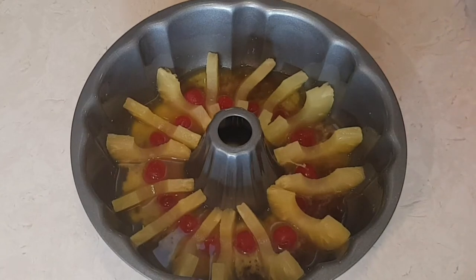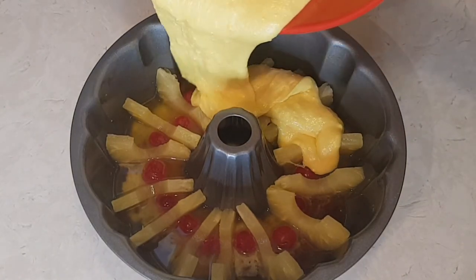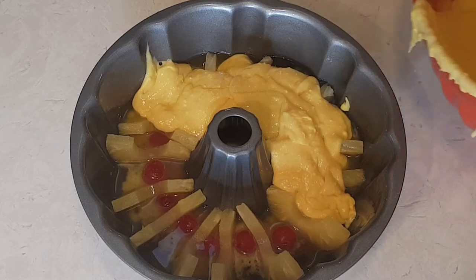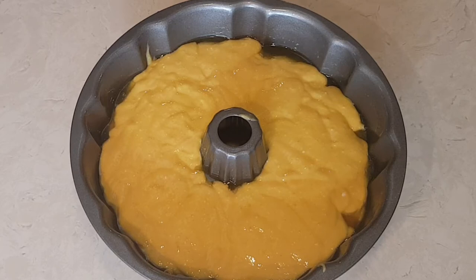Now I'm going to add my cake mix. So my cake is ready for the oven. I have a 350 degree oven and we're going to put it in there for about 45 minutes — that's how long it took me the last time. I've only made this cake one time and I'm really hoping it comes out this time as well.